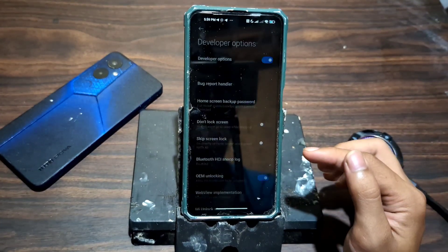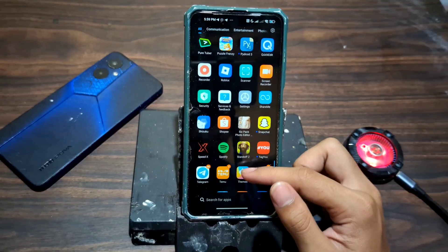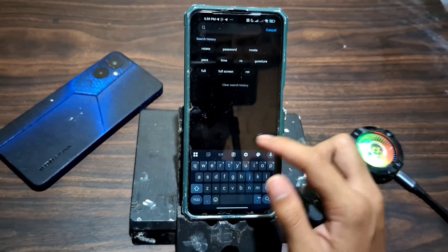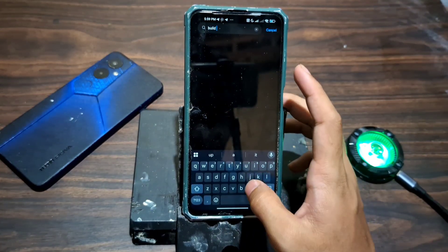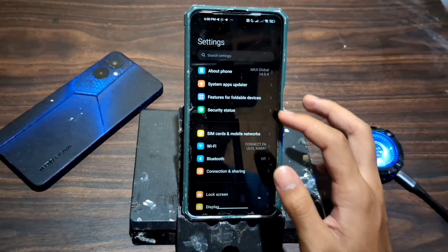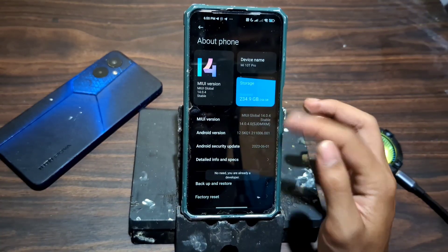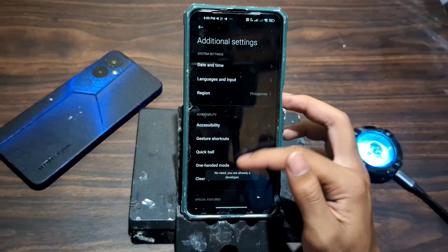Once you open the Shizuku app, it's time to grant the necessary permissions. To do that, go to your phone's settings, then search for build number. Tap it seven times to unlock developer options. But if you're using a Xiaomi device like me, it's a little different — just tap the MIUI version seven times instead. You'll see a toast message saying you are now a developer. And that's your green light to move forward.